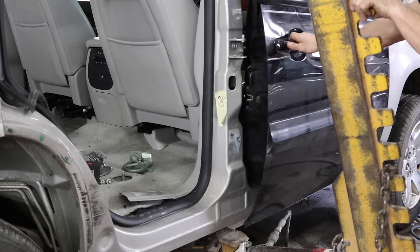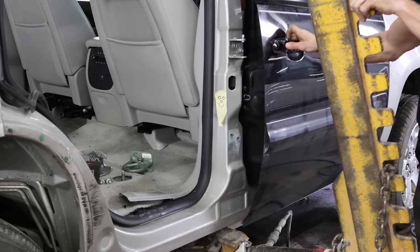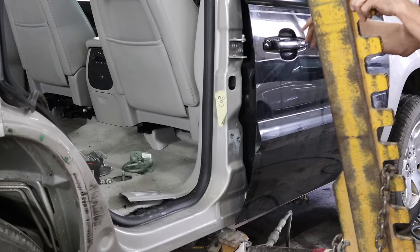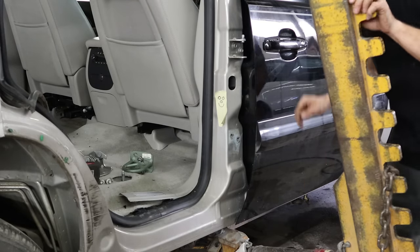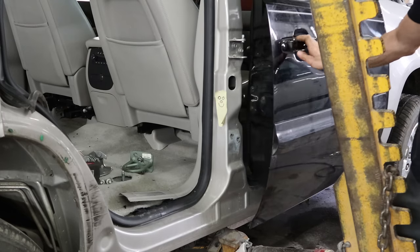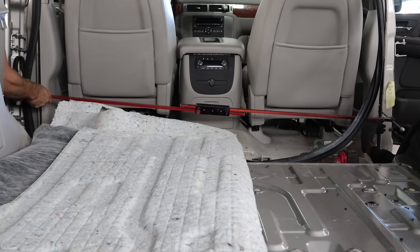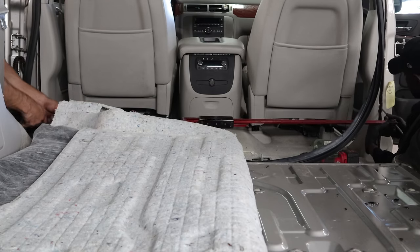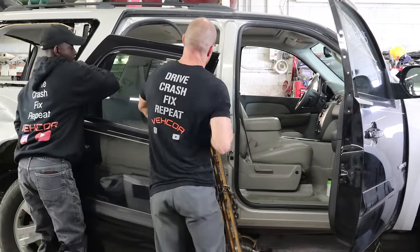See how our front door closes. Before, the door only reached the first latch — that was as far in as it would go. So it tells us we're pretty close; makes us feel better that we did something right. Thought we were pretty close — now we're going to check and make sure. Measure it. Since it measured out perfect, ready to throw our rear door back on and see how it closes now.